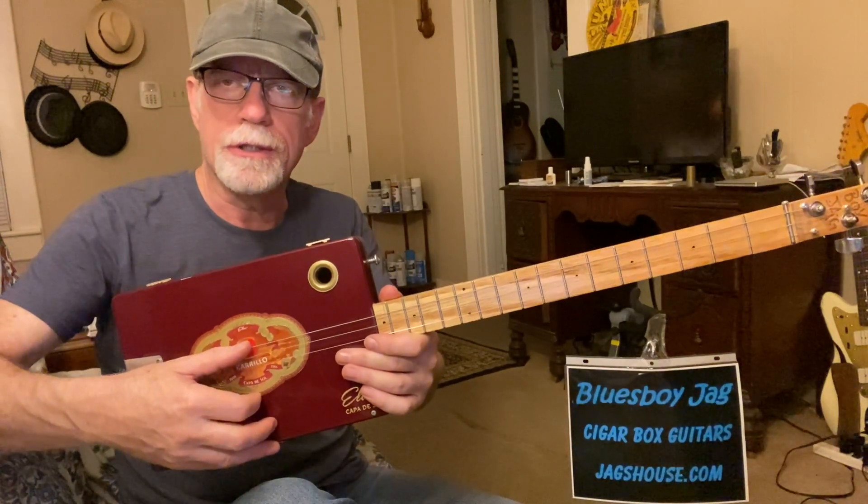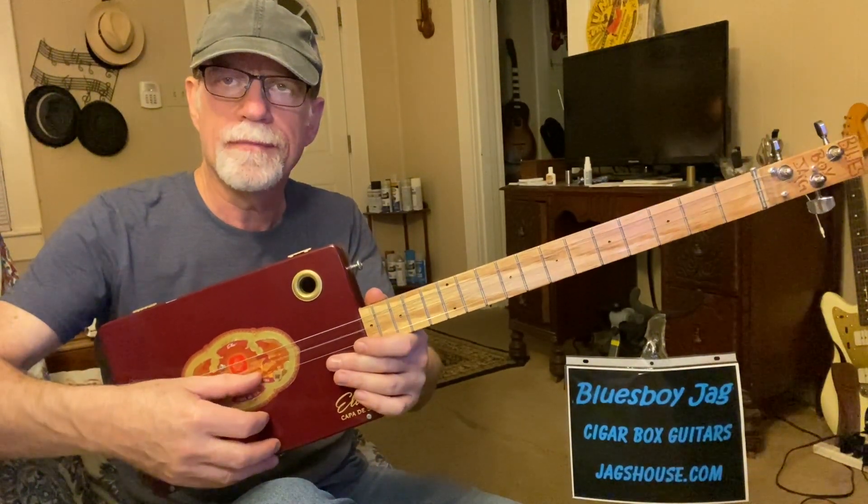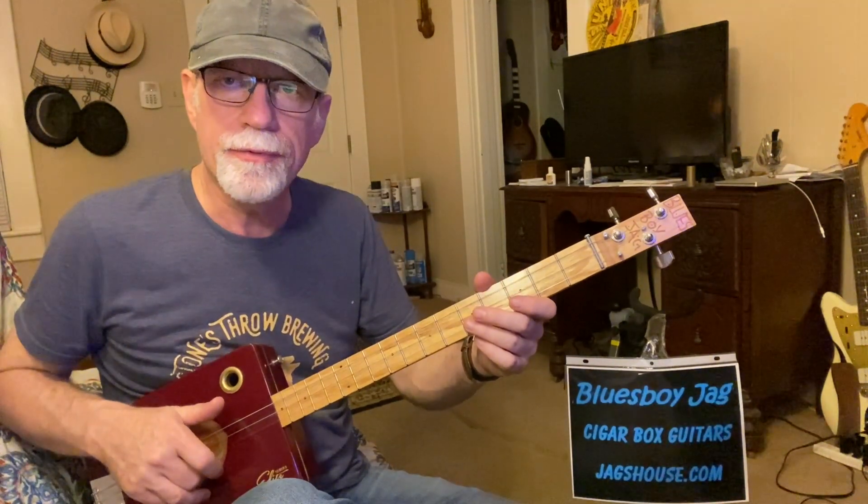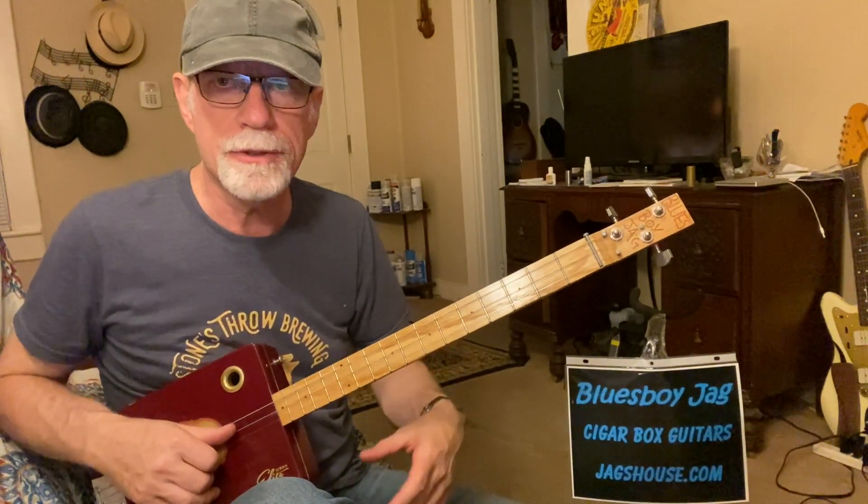The big string is a G, the middle string is a D, and the first string is a G. So we're going to be concentrating mainly on the third fret and fifth fret. I might throw some other notes in there higher up.